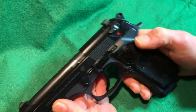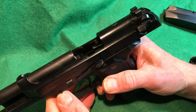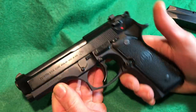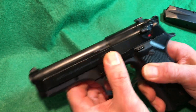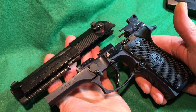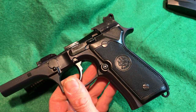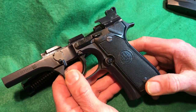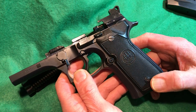For disassembly, Beretta recommends locking the slide back and removing the magazine, but if you know it's already empty, you just push the takedown button and swing the lever down — the slide comes right off. A lot of people don't realize you don't have to pull the slide back, though it's always recommended for safety. Here's the frame — it's very light because it's made of aluminum alloy.